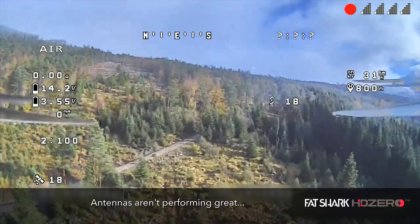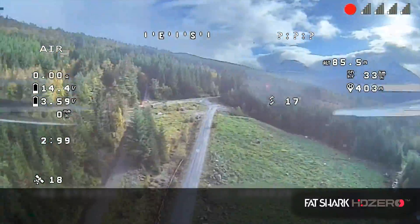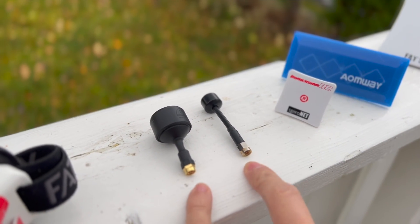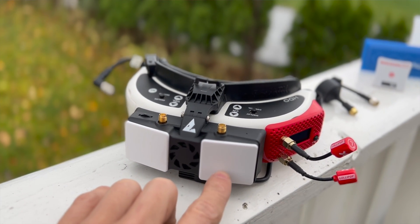Let's talk about range. Again I was a little underwhelmed. Basically when we were flying out past trees we were definitely getting a lot of breakup, and when we went out a little bit of distance it was getting to maybe 800 meters before I had enough breakup that I didn't feel comfortable flying, so I came back. But I know why — it's not the system's fault, it's my fault. I was using some random right hand circular polarized antennas. The SharkBite system comes stock with two right hand circular polarized patches, and all of my good antennas are left hand circular polarized, so we need to do something to improve the range.